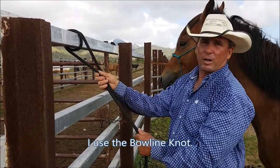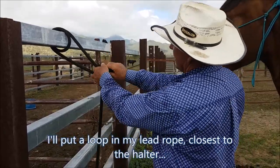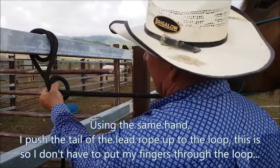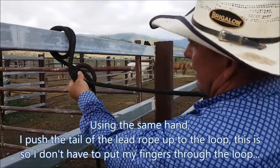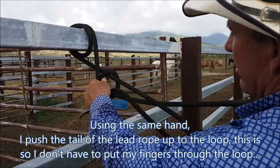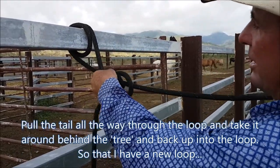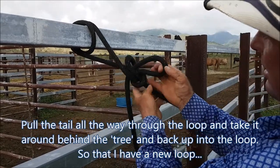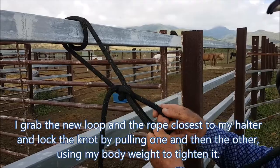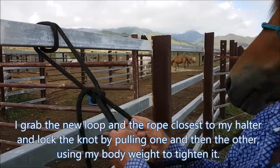I do what I call a bowline knot. I put a loop closest to the holder, bring my hand up and my fingers up and bring the back of the rope closer so I don't put my hand through, pull it all the way through, come around the tree, back up through — you can see there — grab this one and that one and pull it down and lock it down nice and tight.